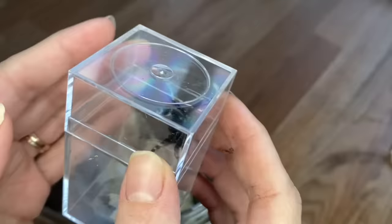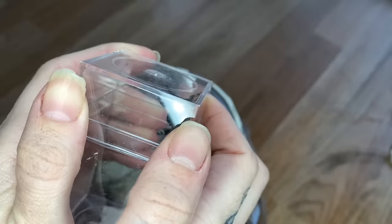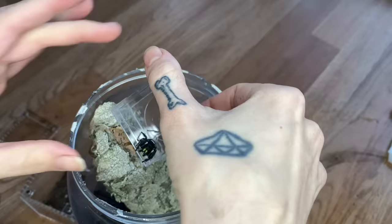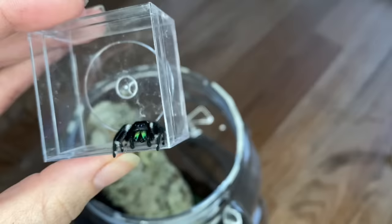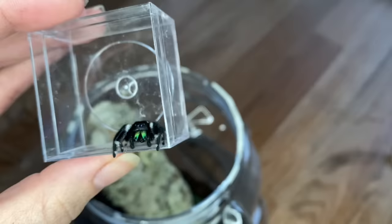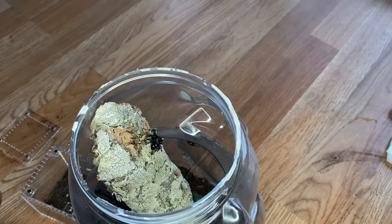I wanted to put my male in here with Bean because he just spent two nights with my other female, and it would be pretty cool to get him to pair with this female as well. He is super cute and he's trying to decide where to jump. They have such big personalities and they're so cute. Alright — you've got another girlfriend, don't get eaten! I'll let you guys know if they end up pairing.